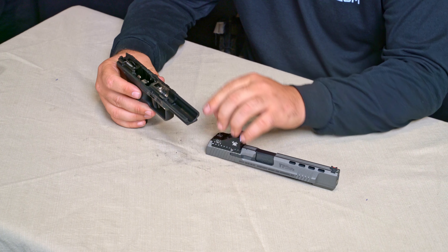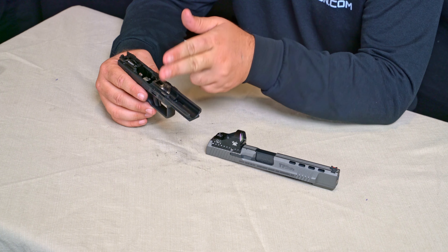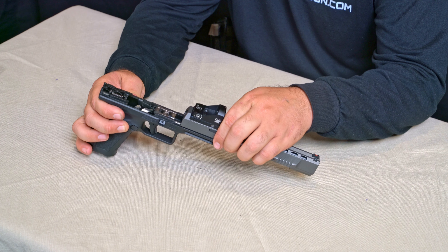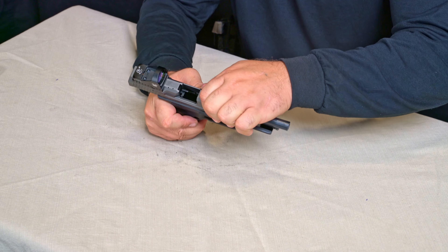Now, we're going to move on to introducing the frame. The rail is on top of the frame, starting from about a quarter of the way from the front. We're going to insert that rail into the back of the slide, keep it matched up, pull it all the way back, and let go.